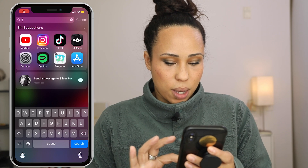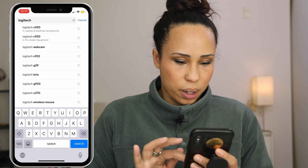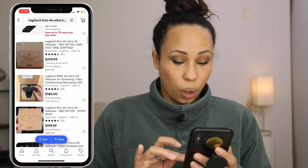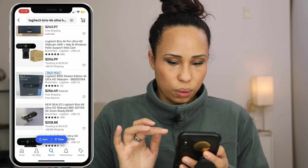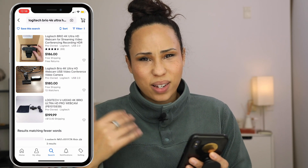The Logitech Brio comes in at $199. However, you might be able to find it on eBay — let's just see if we can find it cheaper. Here's a used one from $186. If you filter by condition 'used,' eBay is usually great for finding things a little less expensive. However, because it's been so in demand with everyone needing a webcam, there isn't really a lot of discount — so you can save about $20, which is something.